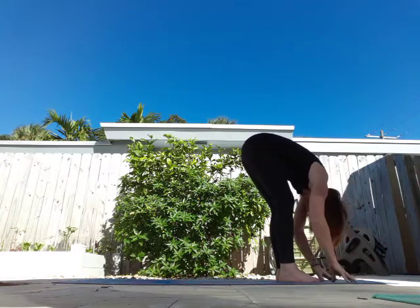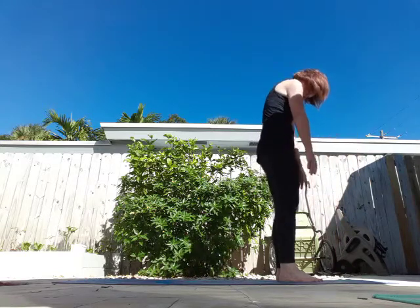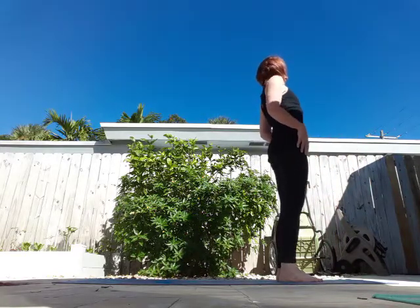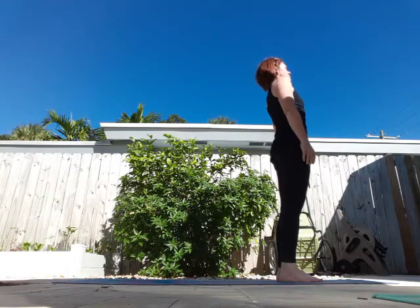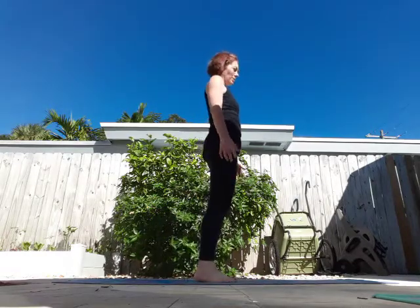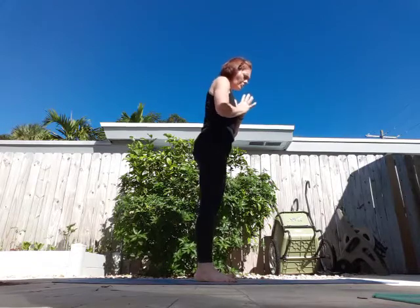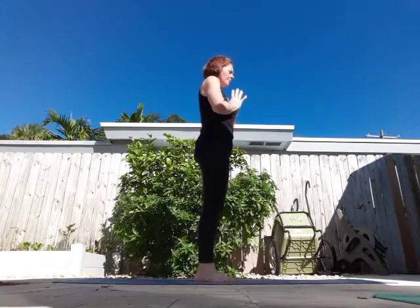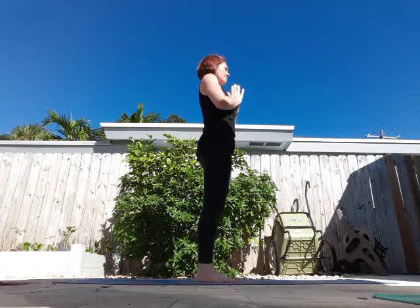Take a deep breath in as you roll up, exhale. Open those shoulders, stand up nice and tall. Let me come back — the sun's in my eyes. Okay, hands to heart. All four corners of my left foot are evenly on the mat. I'm standing up nice and tall, shoulders down and away from my ears. I'm going to take a deep breath in.